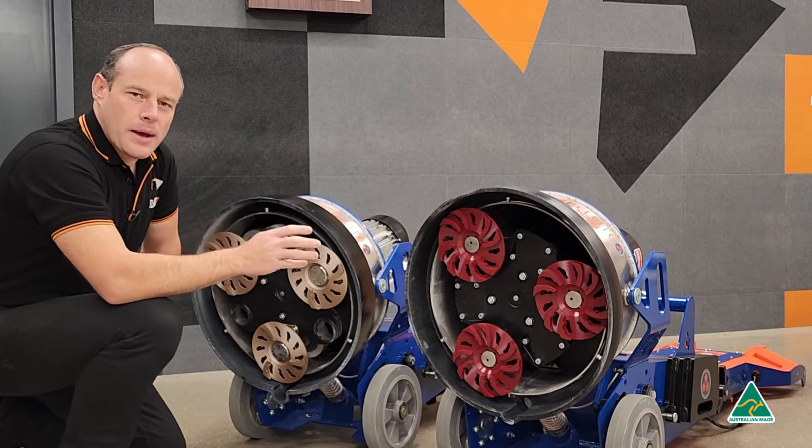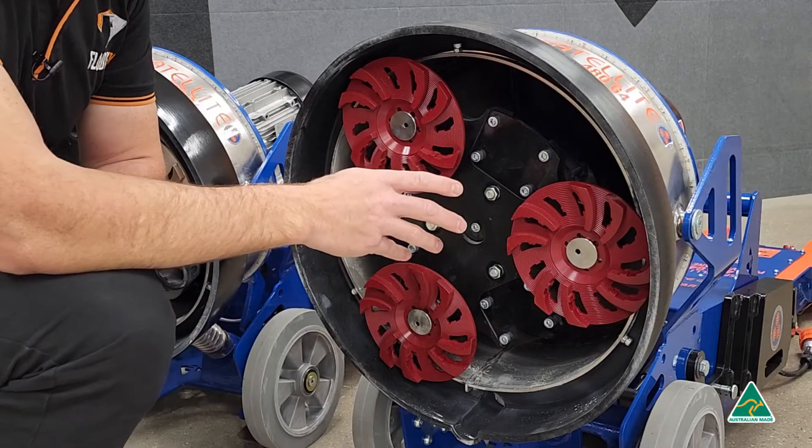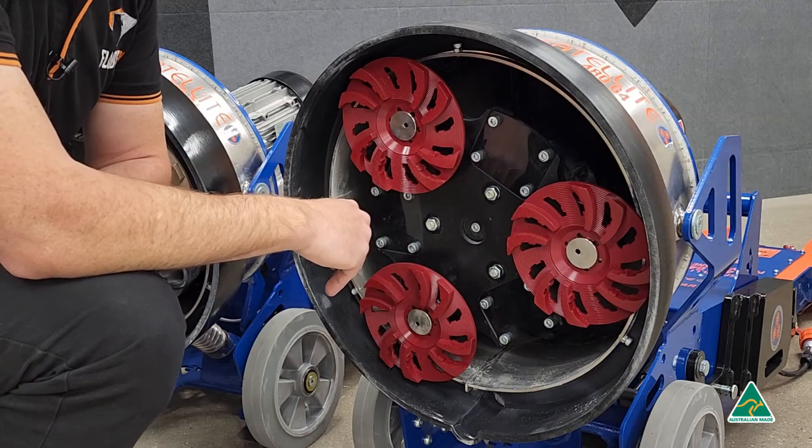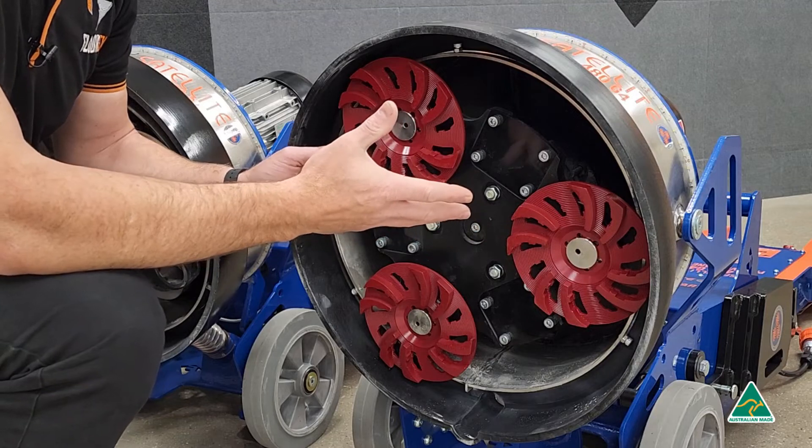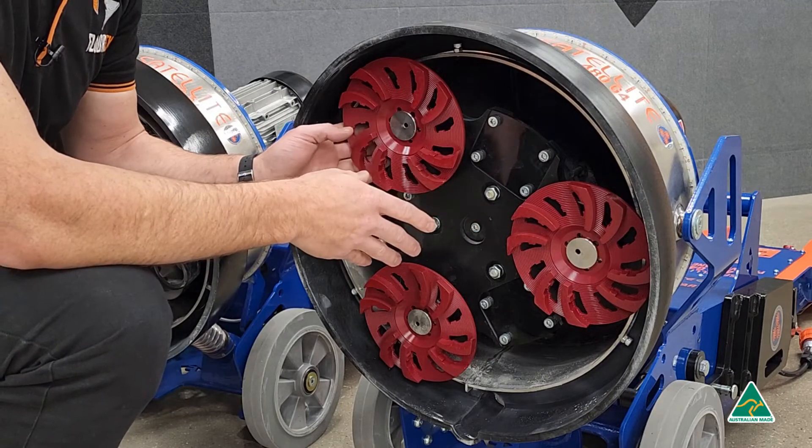Let's have a look at the passive planetary machine. The passive planetary system is the most popular because of its simplicity and robustness. You find this system in most hire shops and a lot of contractors will have this as well.